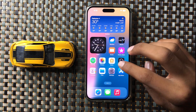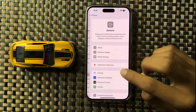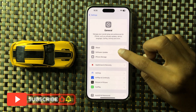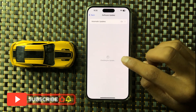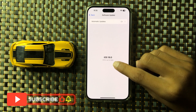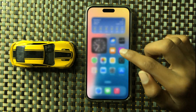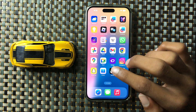If it still doesn't fix, then open Settings and go to General and check Software Updates to see if your latest iOS version is updated or not. If it is not updated to the latest iOS version, then update it. After updating, your problem will be fixed.